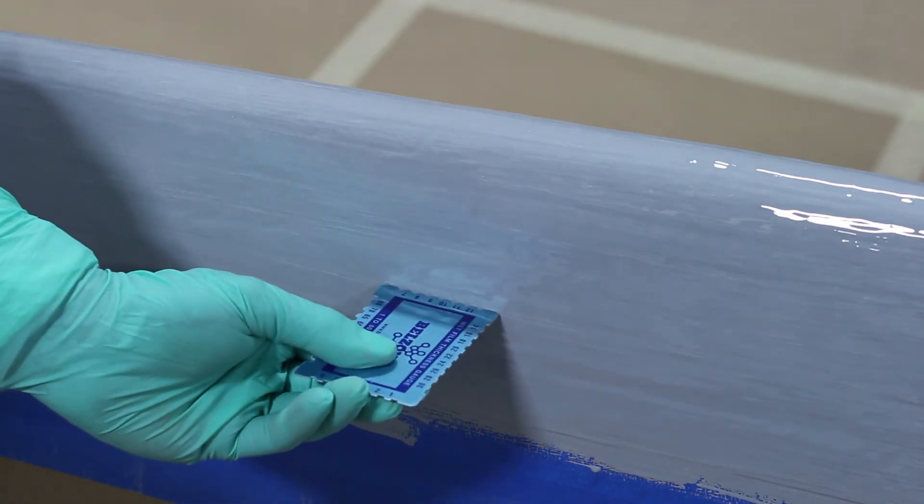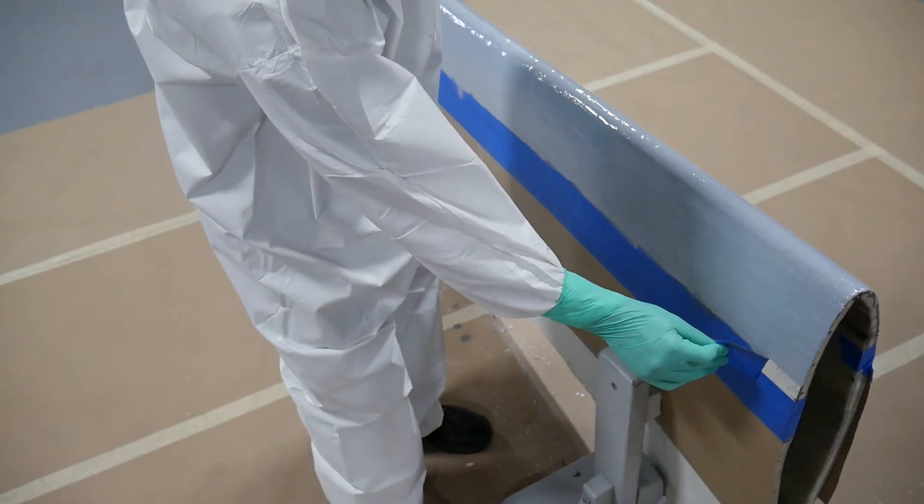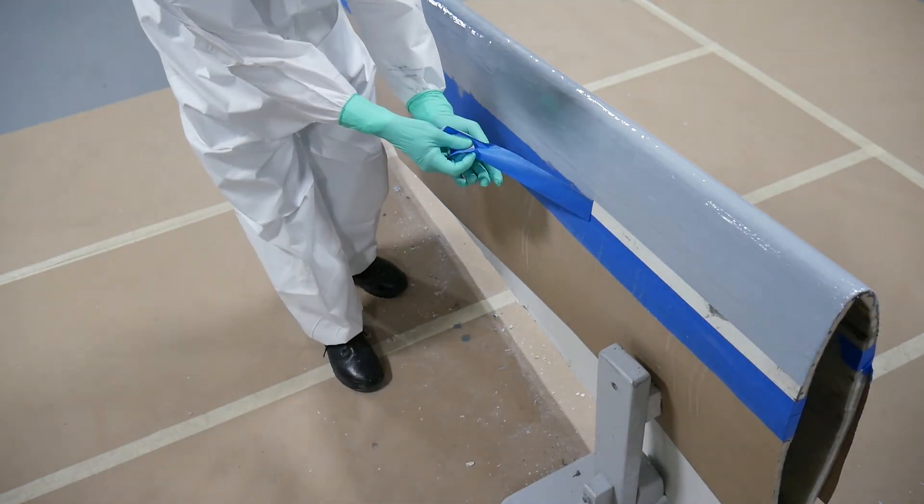Using a thickness gauge, we measured the thickness of the Belzona 1341 coat to ensure it was applied evenly within the recommended parameters.